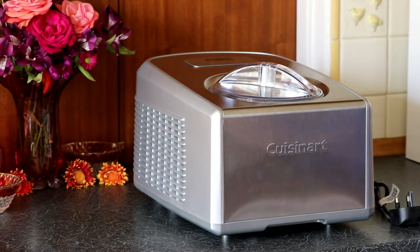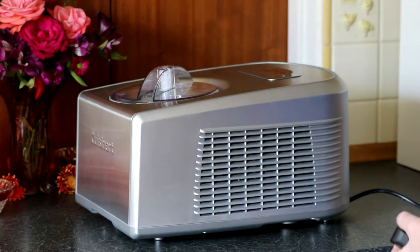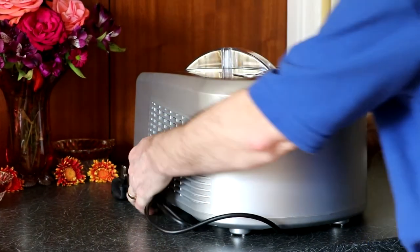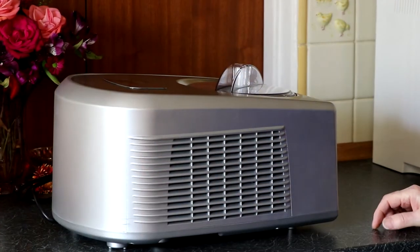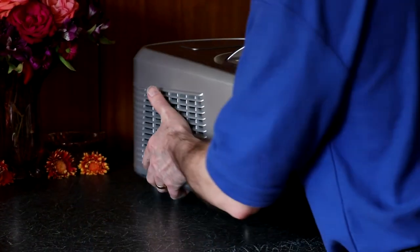I'm just going to show you all the different aspects of the machine. The side — all these louvers — that's for the refrigeration. That's the back. And then this side again. It is reasonably heavy, so you wouldn't want to be moving it around a great deal.